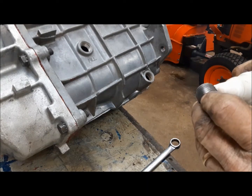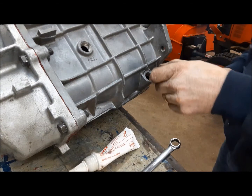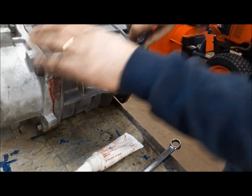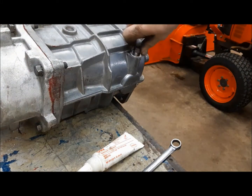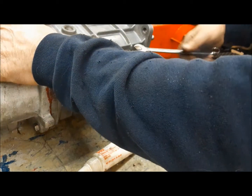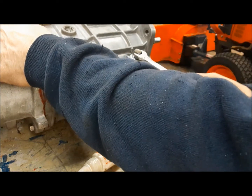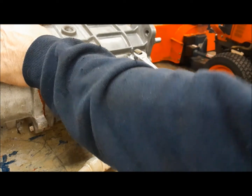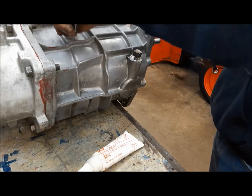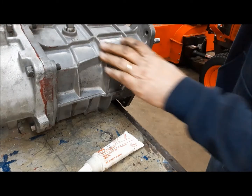Now I can install the fill and drain plugs. I'll put sealant on the drain plug because hopefully it's going in to stay. The fill plug I'll just put in dry, because obviously we'll have to take it out to fill the thing. These are pipe thread, so you just put a little goo on them and tighten them up. And this one can just go in dry — snug it up a bit so it doesn't rattle out.